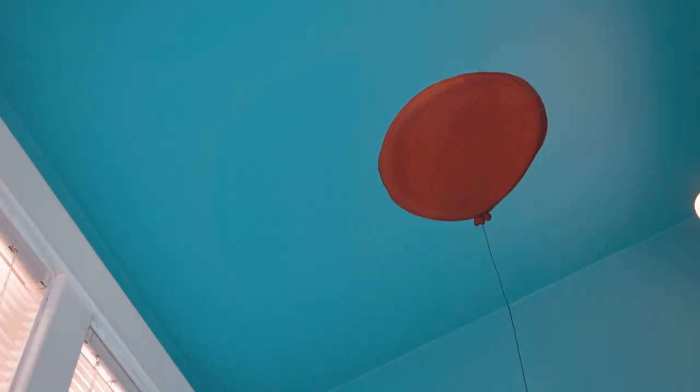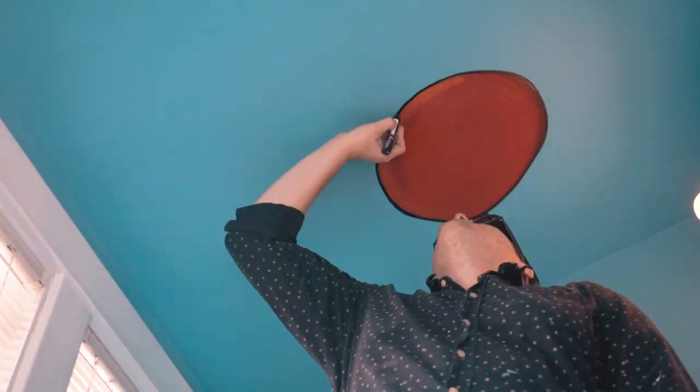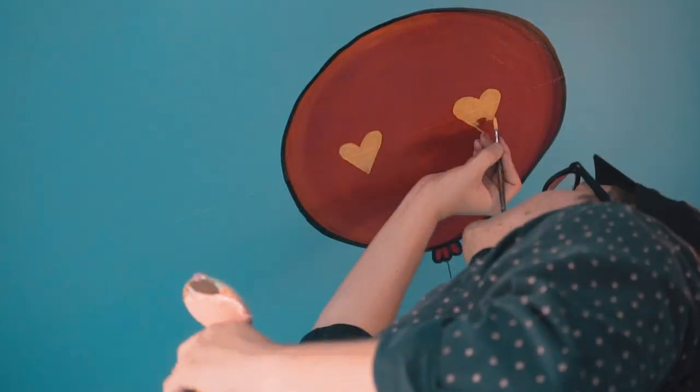Then you want to shade it a little bit. If you can't shade, who cares? Just don't do it. It doesn't matter. Then you want to add some black outlines around the balloon so no one can tell that you suck at painting a straight line.